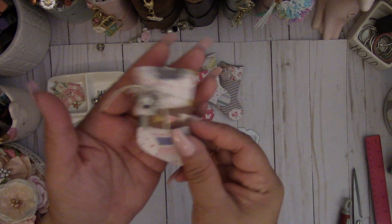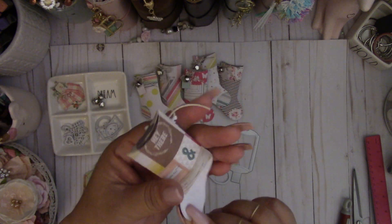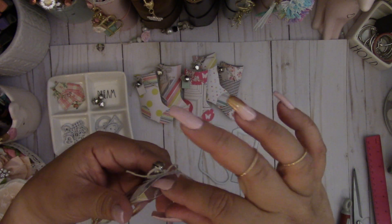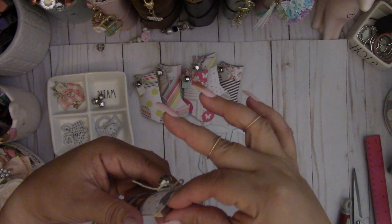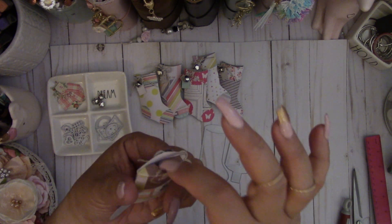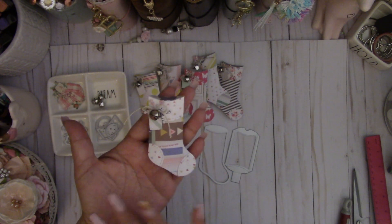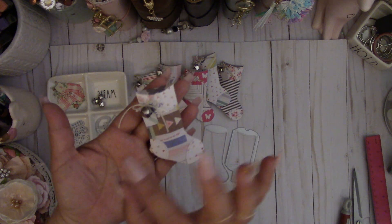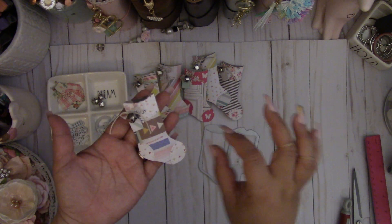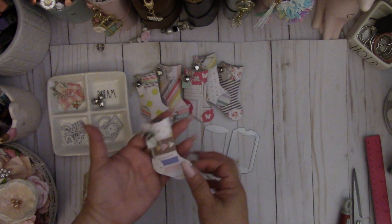So here are the cute little pillow box stockings — aren't these so cute? That's what it looks like, and this can fit some sequins, maybe a nice little pack of glitter. You can even put a little piece of chocolate in here, but it's so adorable. I'm thinking of maybe making 12 of these and then numbering them 1 through 12 and just hanging them on a frame or something. I thought that would be cute.